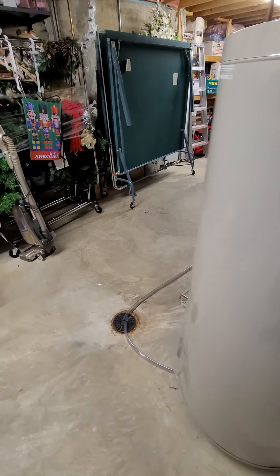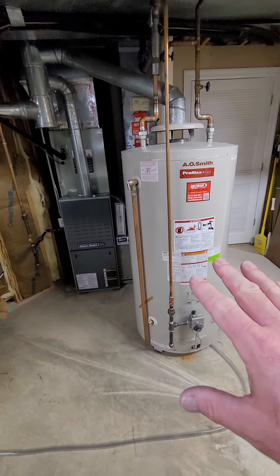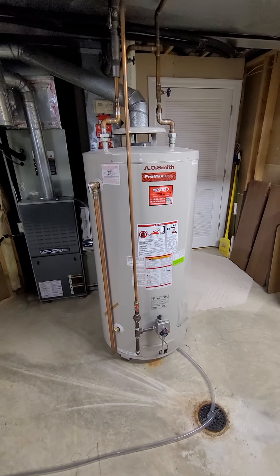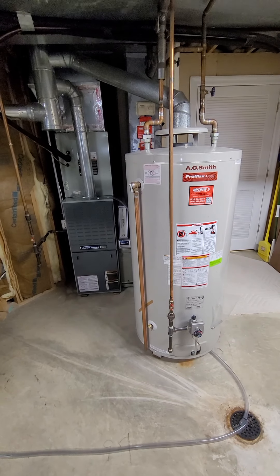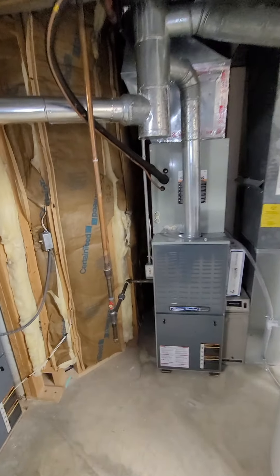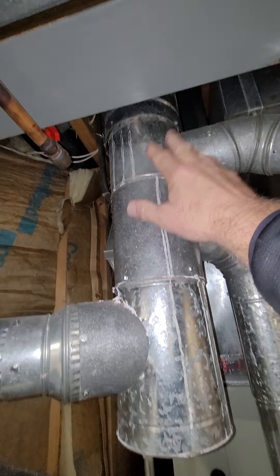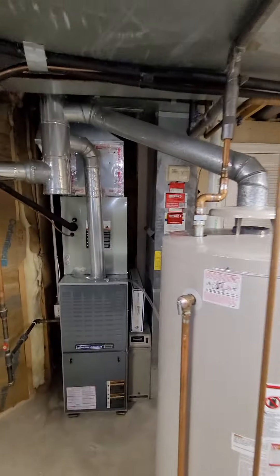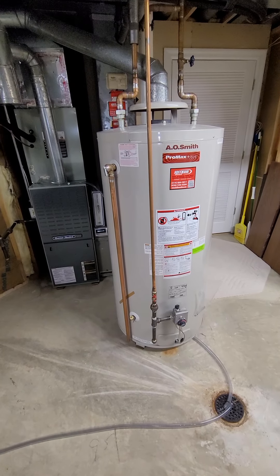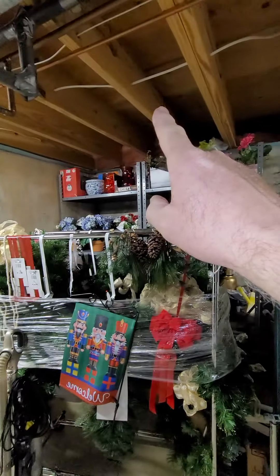We're looking at a couple of different options. The customer is looking at either just replacing this water heater with a 75-gallon standard water heater, or replacing it with a power vent — which would eliminate the existing vent. You can see we've got the two HVAC systems coming in, so we can just take that out, extend it up. That's a four-inch line going up. Or they're going to do a high-efficiency direct vent.